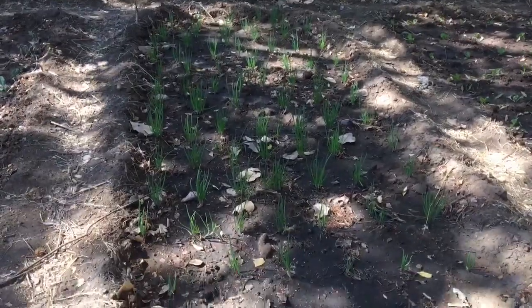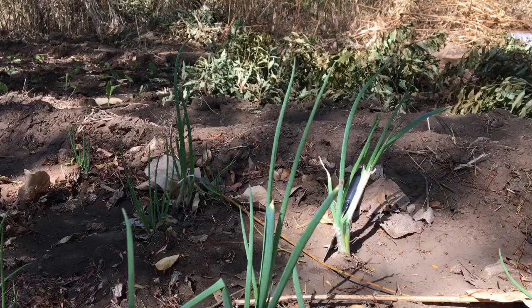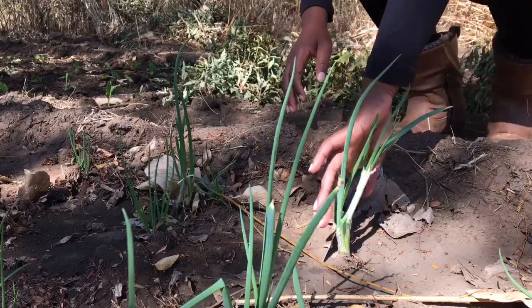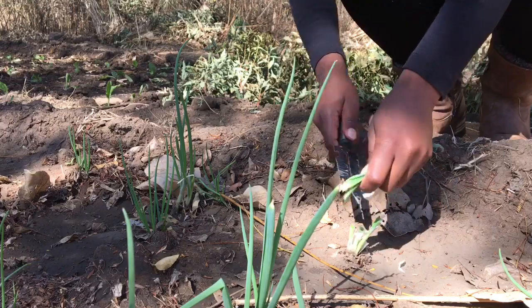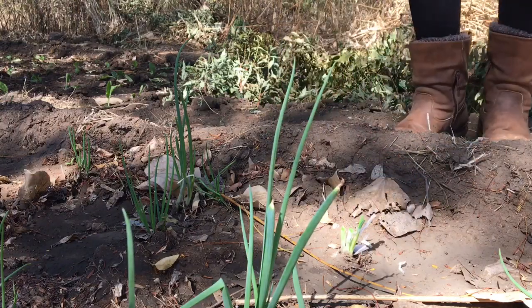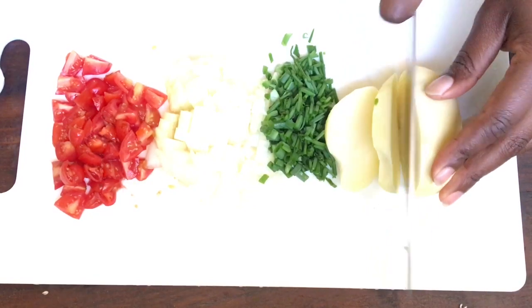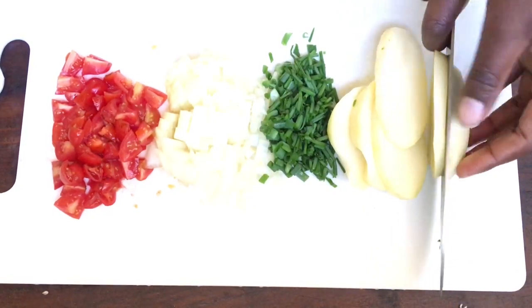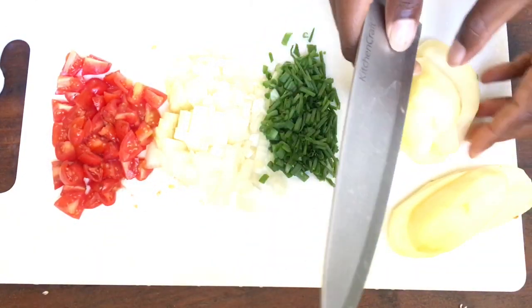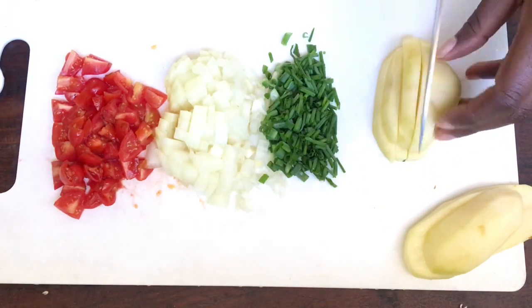Luckily for me, I have a garden and I can have some shallots fresh from the garden. You can go ahead and chop up your tomatoes, your onion, and your potatoes. I absolutely prefer cherry tomatoes for this recipe, but any tomatoes work well with it.